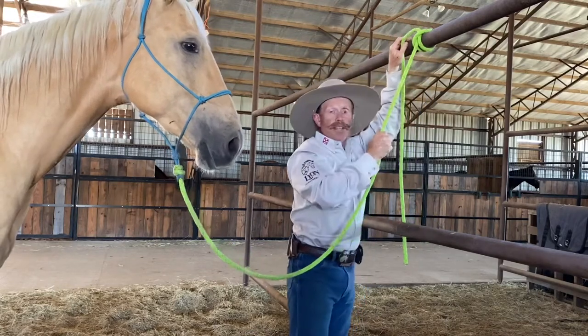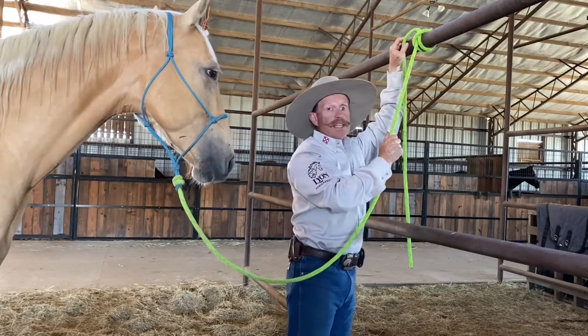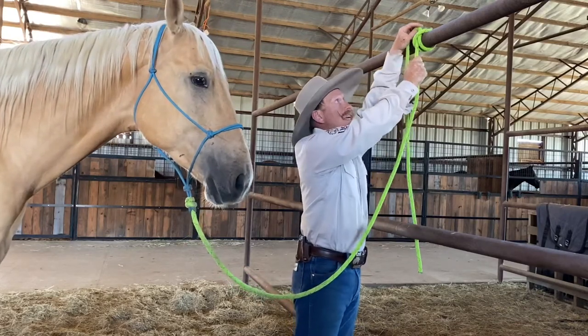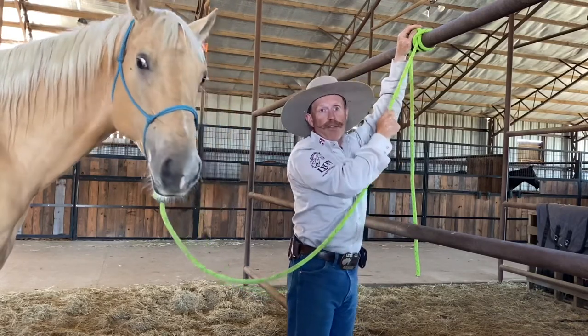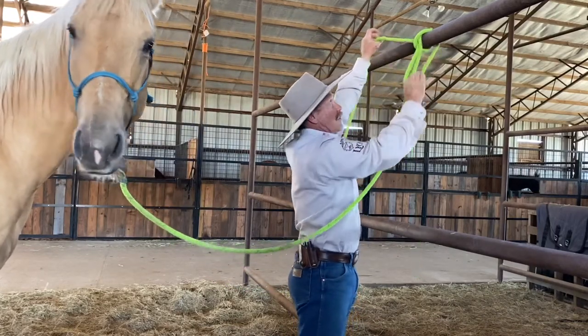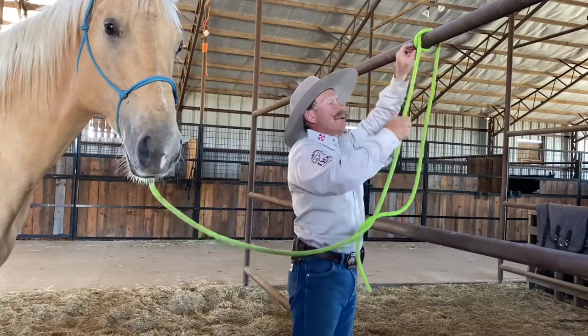With a regular clove hitch you'd bring it all the way through like that, and that's pretty good — it's hard to get undone no matter how tight that horse gets. But you might not be able to get it undone if they're pulling on it; there has to be some slack in there.